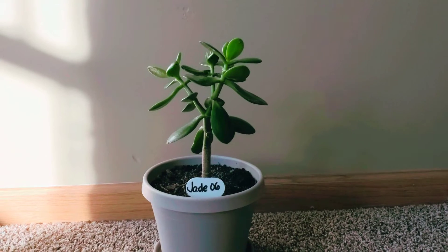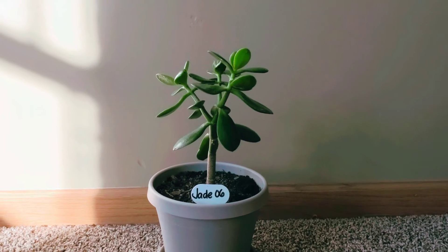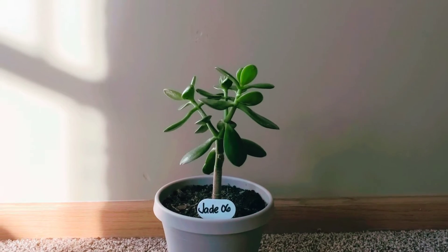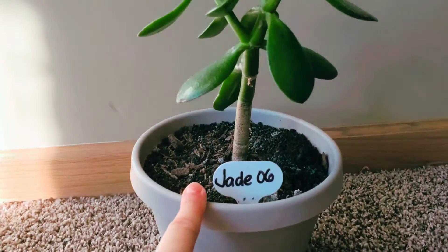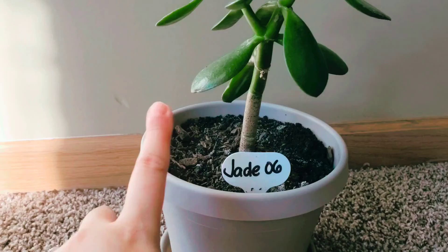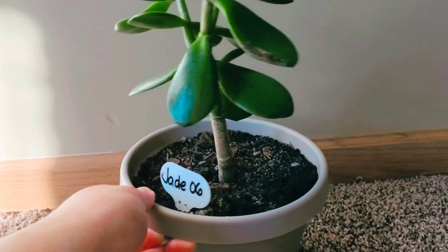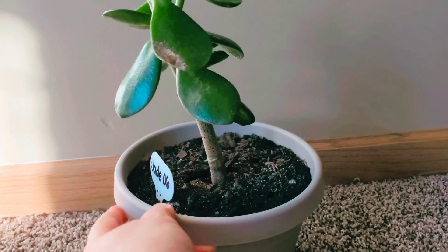Hi guys, so this is my Jade 6 — as you can see from the tag, or Crassula Ovata. This was one of the plants that was in my Jade 1, which I did split them up, and she is now in her own 6-inch pot. I used Schultz Cactus Soil for this one.